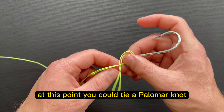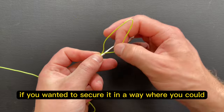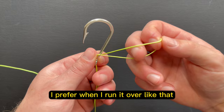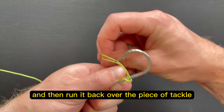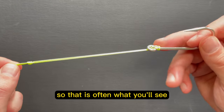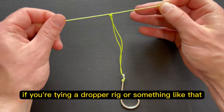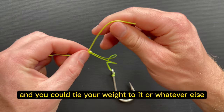If you wanted to, at this point, you could tie a Palomar knot. If you really wanted to secure this very snugly or in a way where you could potentially change it out later, you could just run it once over like that. I prefer, when I run it over like that, to go ahead and do one twist in the line, and then run it back over the piece of tackle — that creates a little bit more of a snug connection. That is often what you'll see with sabiki rigs or double drop rigs, so this is a useful knot if you're tying a dropper rig. You could then continue — this would be a longer piece of line and you could tie your weight to it or whatever else.